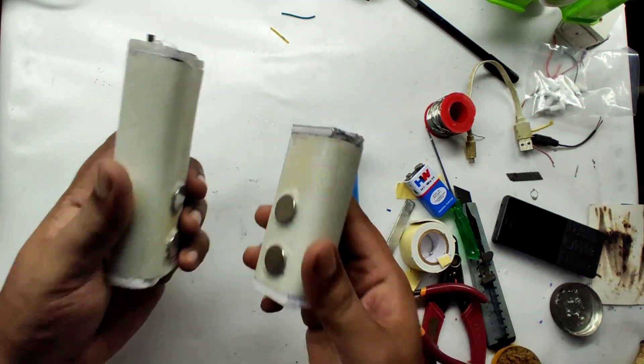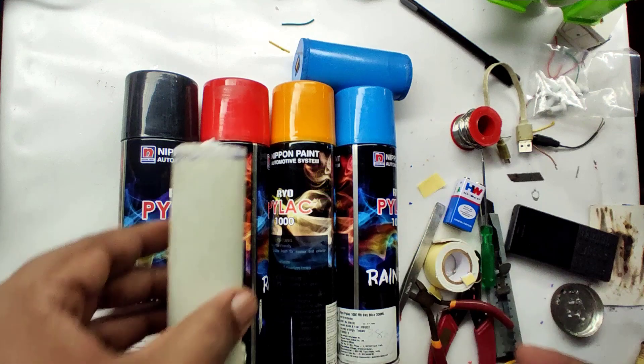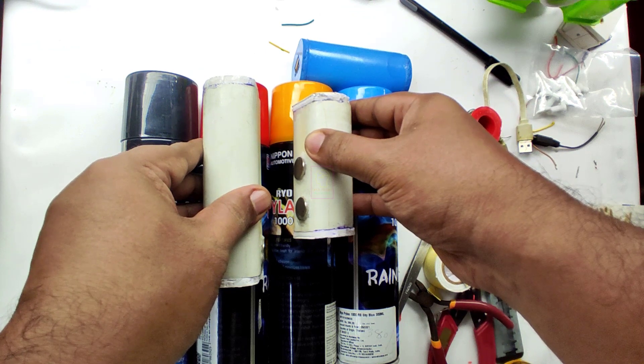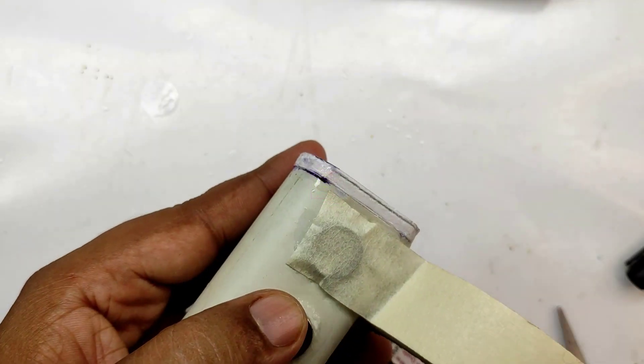Their look and feel are not beautiful without painting. I do not have a very good aesthetic sense. We will go with red and yellow — red is for the main unit and yellow for the power bank cell. Before starting painting we have to mask the magnetic terminals.